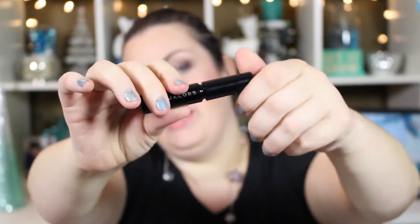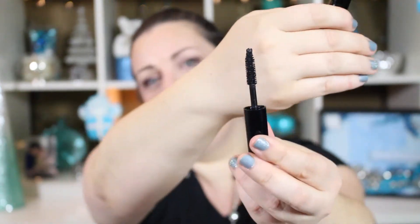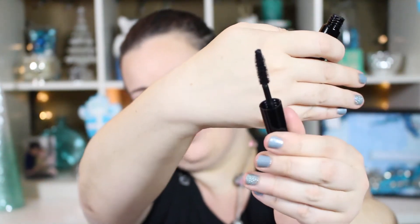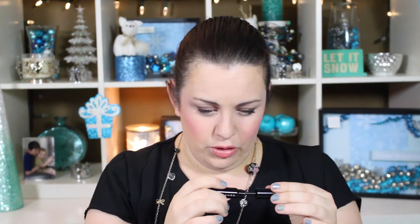I'm going to go ahead and show you guys the brush on this. This is just a deluxe sample size that I picked up from Sephora. It's just got a pretty regular size brush on it. The bristles seem fairly normal — they're not rubberized, just regular bristles. It's a little bit thicker at the bottom and kind of goes to a tip, but not really significant.